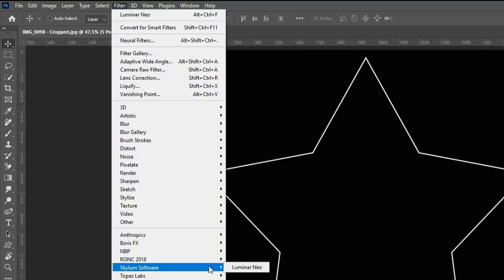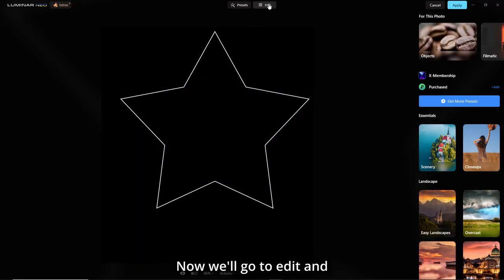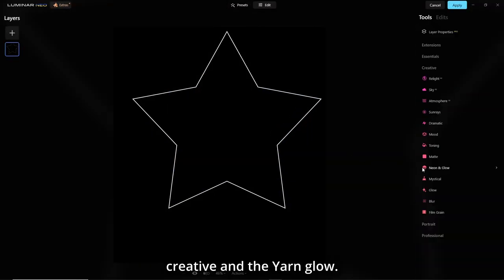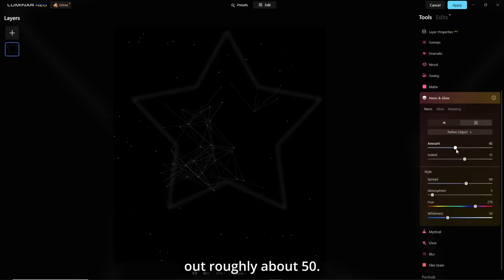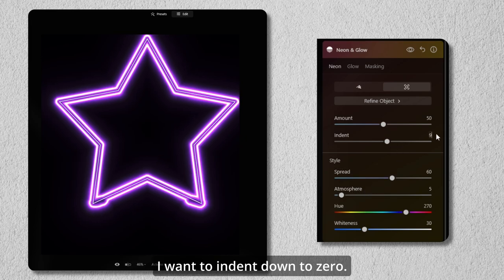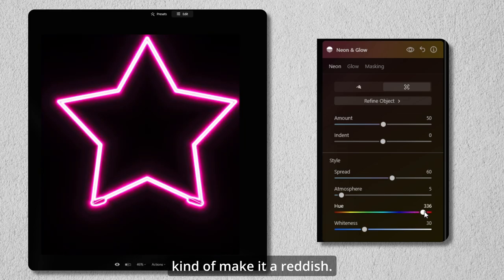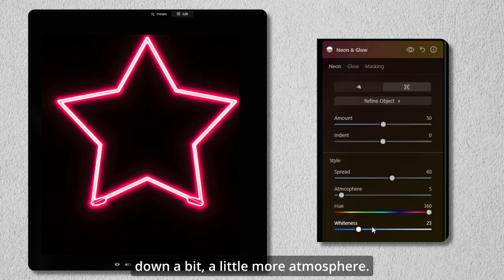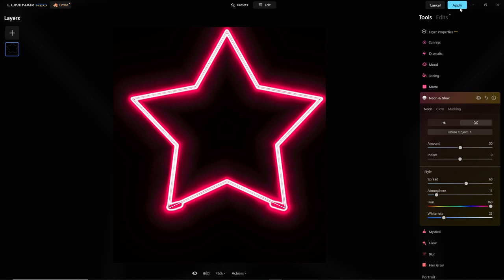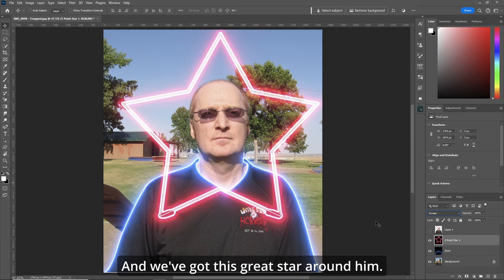Go to Filter > Skylum Software > Luminar Neo. Go to Edit, Creative, and Neon & Glow. Make the amount roughly 50. I want to indent down to zero and make it a different color — kind of reddish. Bring the whiteness down a bit and add a little more atmosphere. Hit Apply. Now change the blend mode to Screen, and we've got this great star around him.